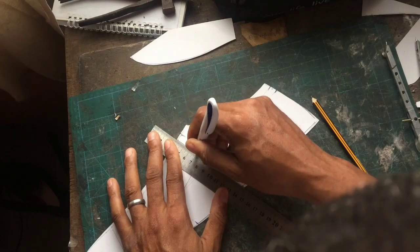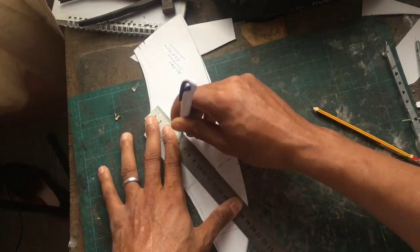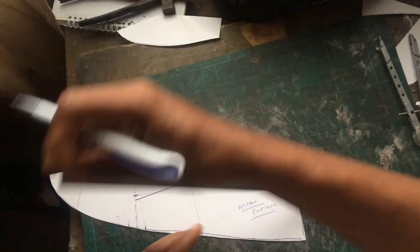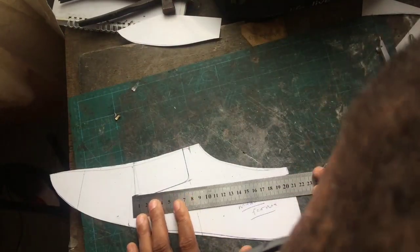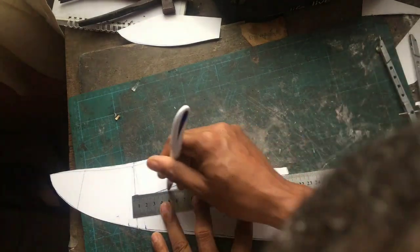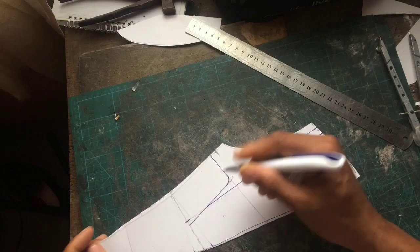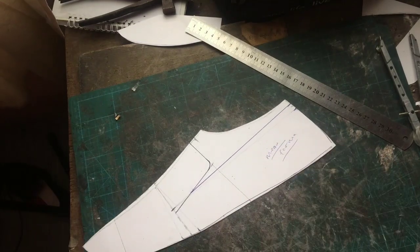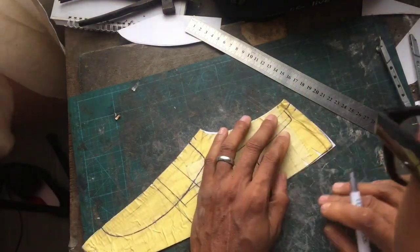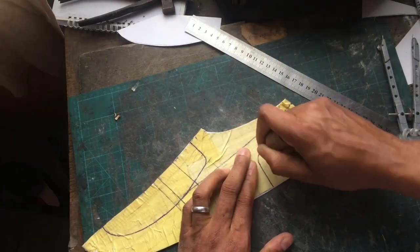This basic loafers on the mean form is what we'll use for our lining and the rest of the upper. But what I want to show you now is how we're going to marry that very first apron we generated before with this mean form master pattern. But before that, let me just add the back part of this pattern for the mean form.